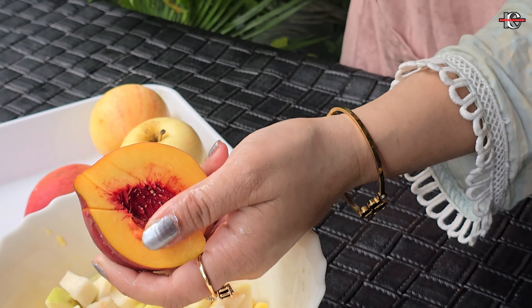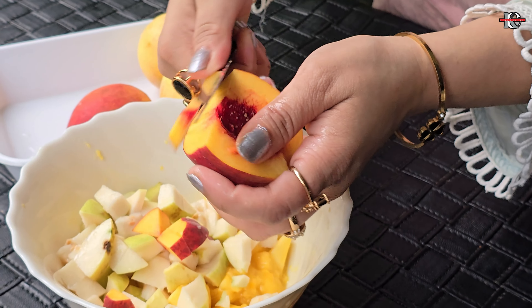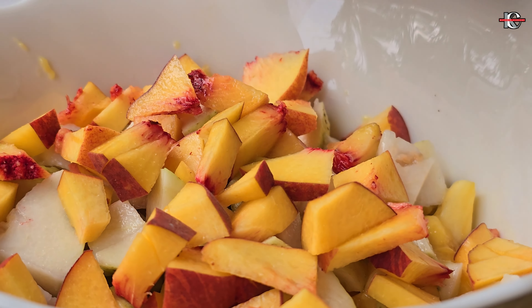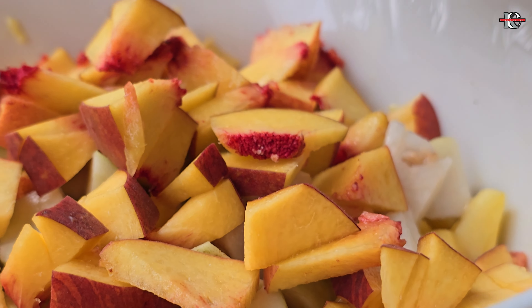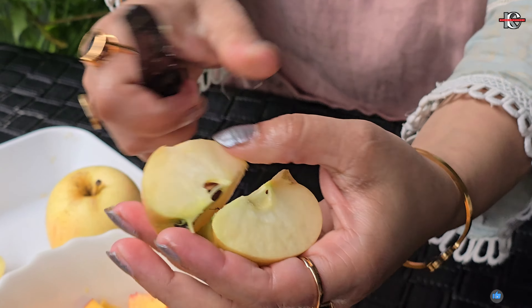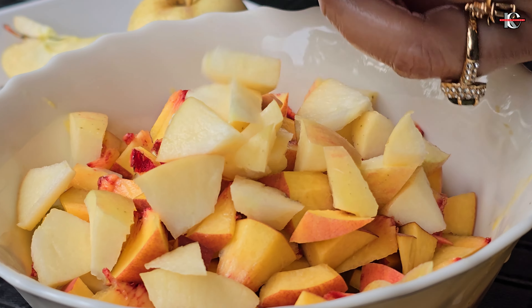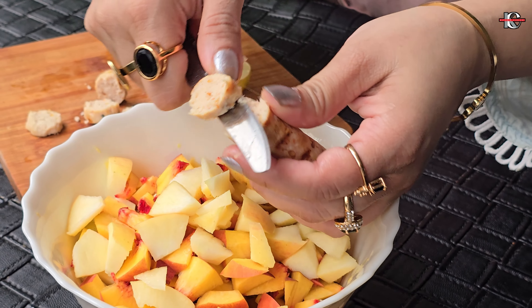Wash it quickly and then cut it. Then we will cut a shape and remove the seeds. Now we will add chicken sausages to this recipe.